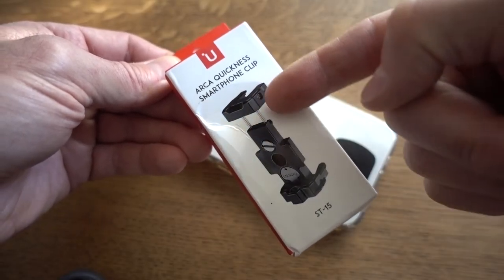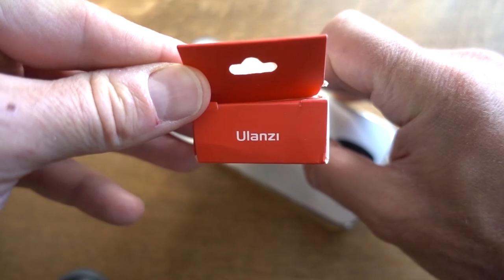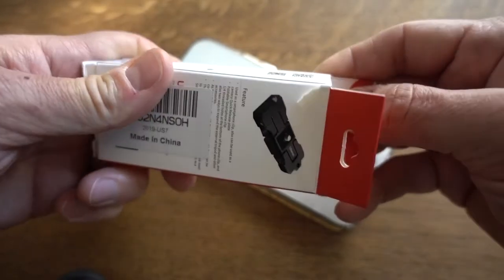You can see the picture of the item that's inside this box here. And looking at the top of the box, you can see the company name is Ulanzi — I think that's how you say it. So let's see what's inside.